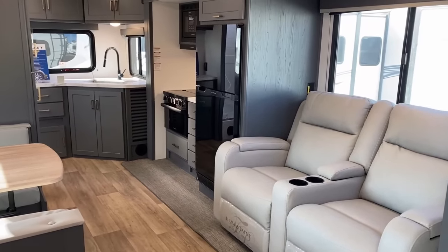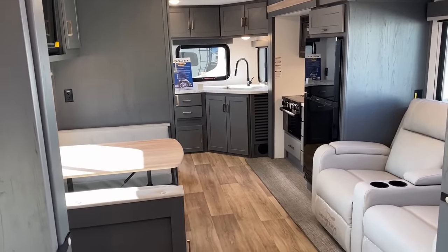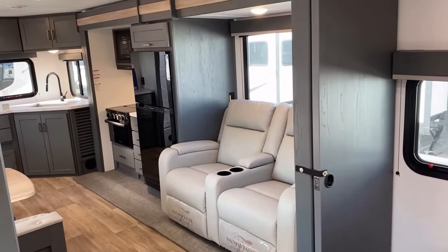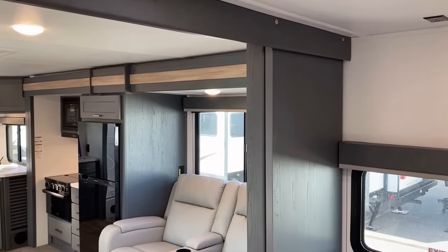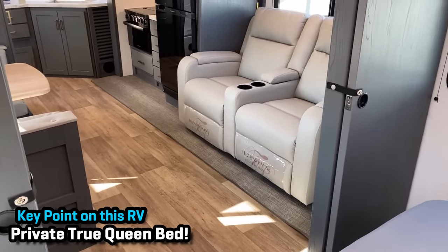We're carpet-free, easy-cleaning, true queen bed — and they gave us privacy in a floor plan that nearly no one else does. This floor plan kind of began as a miniature motorhome. It was adopted into the towable RV world and made very popular quickly by the Grand Design Imagine 22MLE, and then everybody spawned their own version. One key point — similar to the Passport sister at Keystone — it has sliding pocket privacy doors that meet and magnet-latch in the middle to give you some privacy.